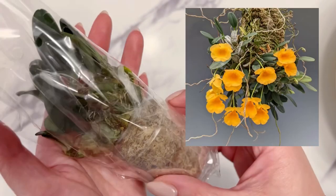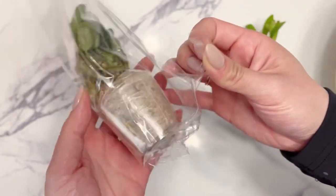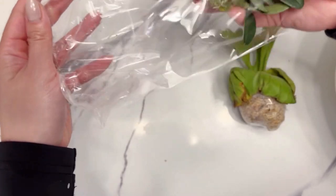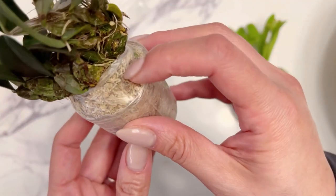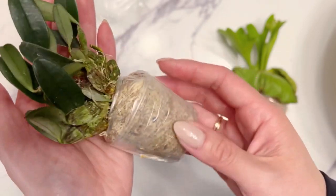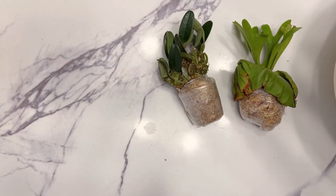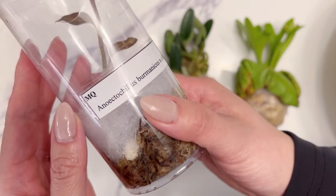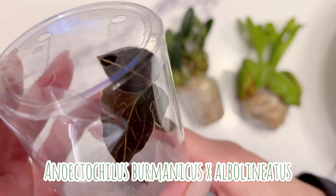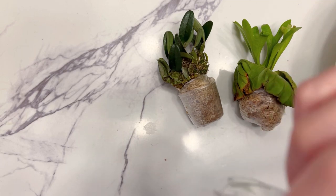The next plant I got was the Dendrobium jenkinsii — I'm probably pronouncing these wrong. I was a bit sad there were no blooms on this one, but I'll try to bloom it on my own. The orchids were held back in cargo for a week, but they came back looking quite all right. I'm not sure if the little stems are supposed to be wrinkled like that. This one is a jewel orchid — when I pulled it out the stem was actually mush, which isn't surprising because the moss on the bottom was quite wet.